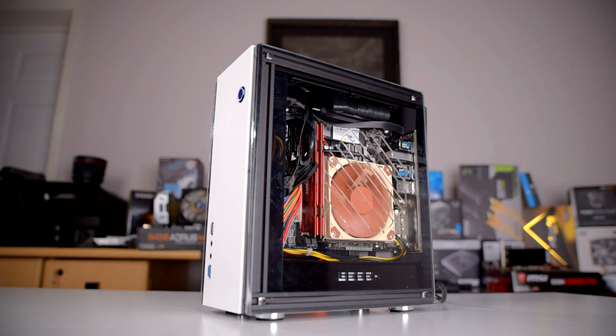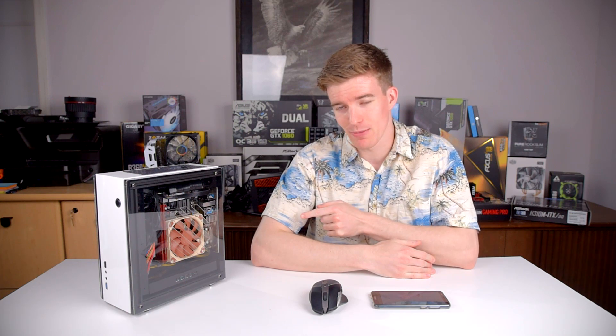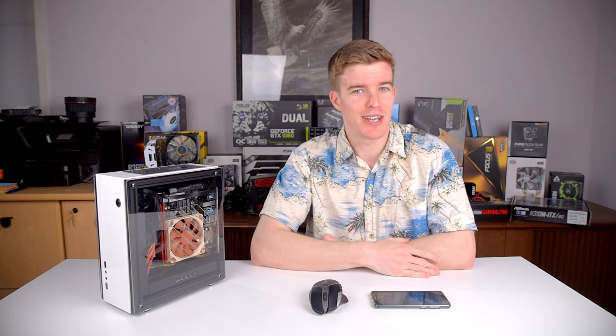We're back with another small form factor case. Howdy howdy guys, Ponchato here and today we're going to be taking a look at the Geek — that's spelled with three E's — A30 Mini-ITX Case.